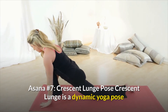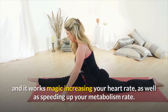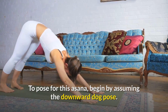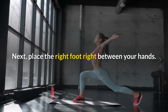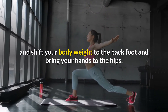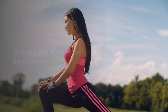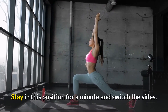Asana number seven: Crescent Lunge Pose. Crescent Lunge is a dynamic yoga pose that uses and integrates your body's entire muscles, and it works magic increasing your heart rate as well as speeding up your metabolism rate. It is also excellent in improving your balance and stability. To pose for this asana, begin by assuming the Downward Dog Pose. Next, place the right foot right between your legs. In a lunge position, lower your hips and shift your body weight to the back foot, bringing your hands to the hips. Using your back foot, support your upper body weight and stand straight. Ensure that your hips are squared. Stretch your arms towards the ceiling with the palms facing each other. Stay in this position for a minute and switch the sides.